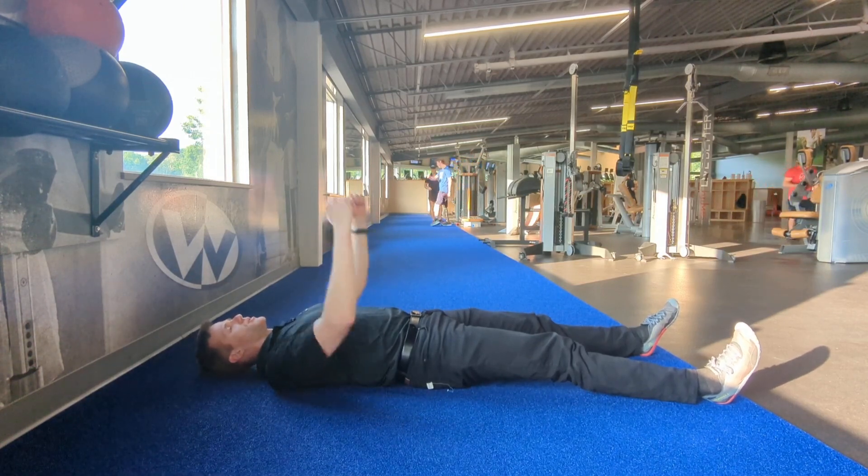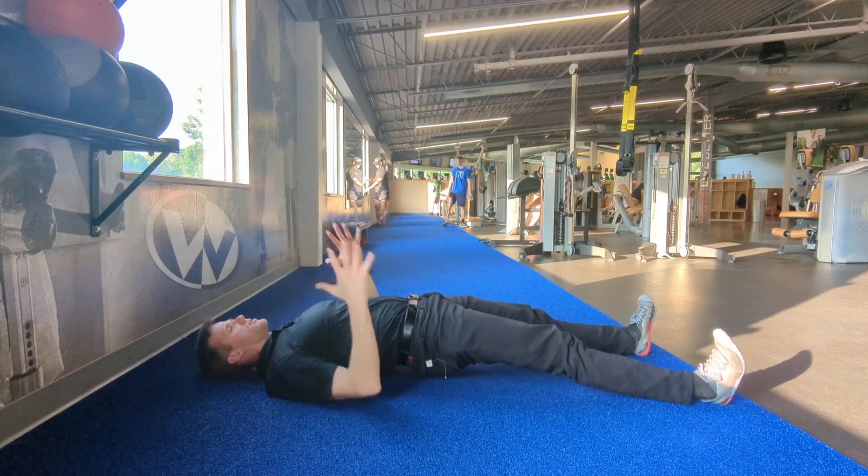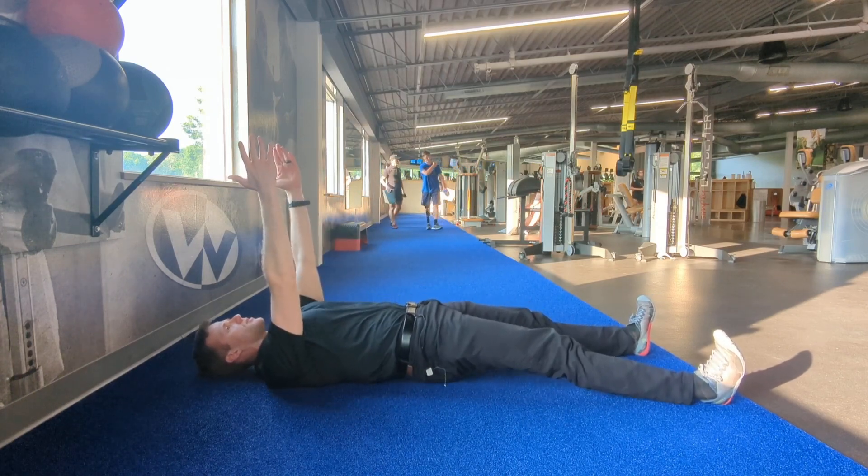Now, if I want to make this harder, I'll just have my arms up here and drive up. So I don't have my arms to stabilize on the side, nor help to press on up, and then lower and down.